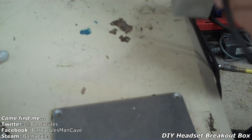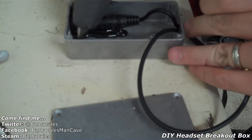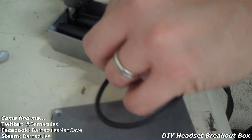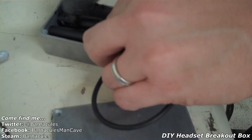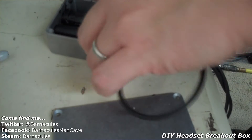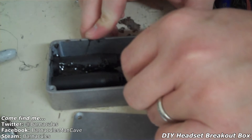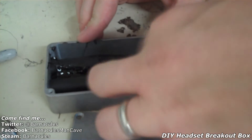Let's check it — looks good. Let's go ahead and do the same thing to this one. Put a starting bead down, push it through, there we go, and fill it up. I've gone ahead and hot glued both jacks in place and I'm just letting the hot glue cool. I've never done anything like this before — this is just an idea that popped into my head when I was in Fry's Electronics and I saw that they had these little breakout boxes for sale.